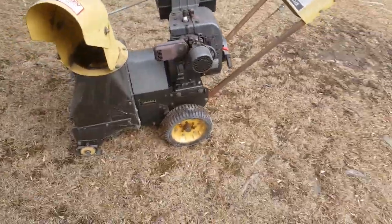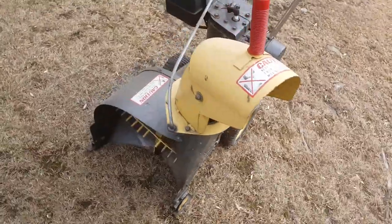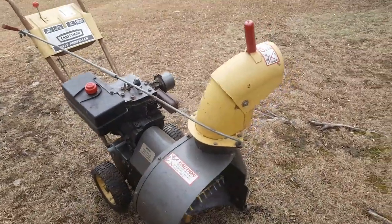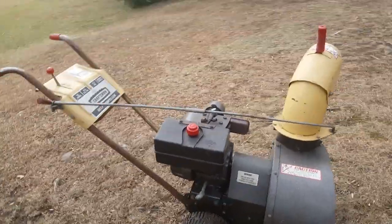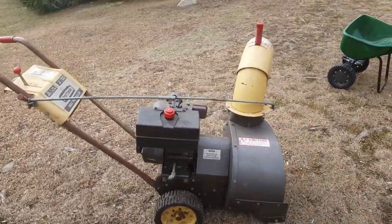It just takes up space in the shed, so this is going — I'm going to throw it up on eBay or something, just get rid of it. I'm probably not even going to try to start it. I know it didn't have spark about 15 years ago, and I really just have no interest in fixing it. That's it for this machine.